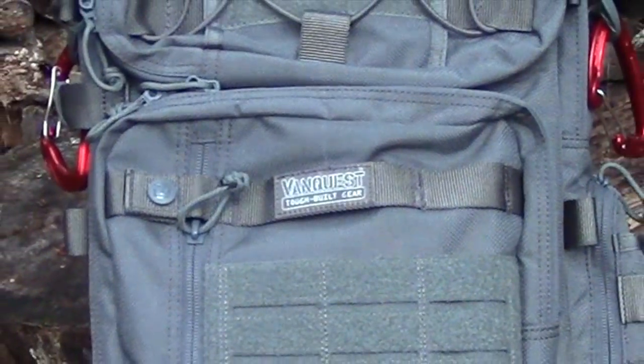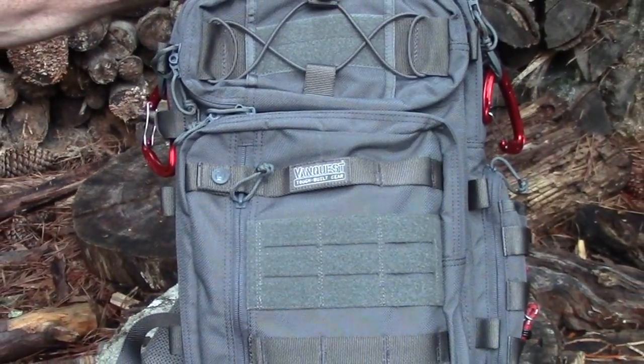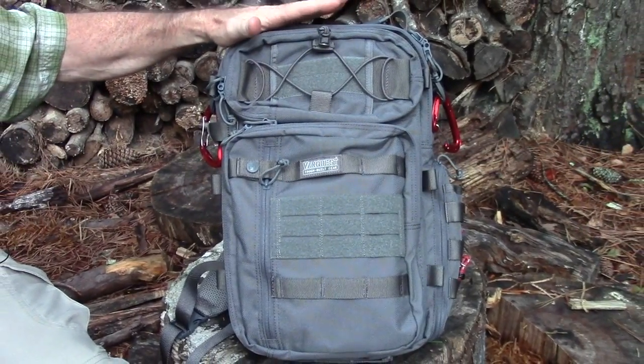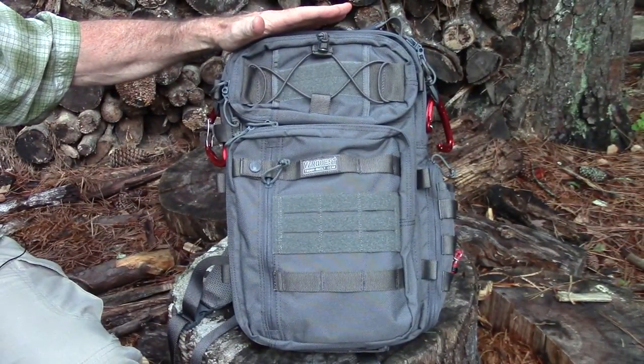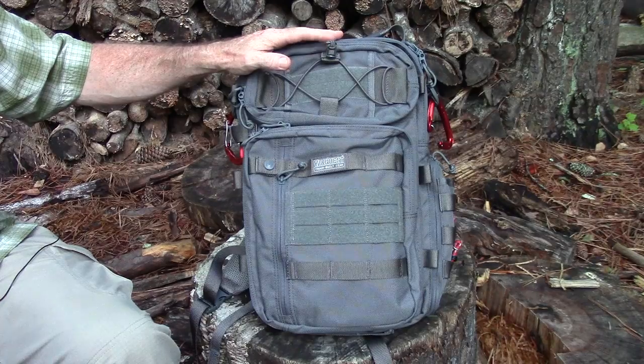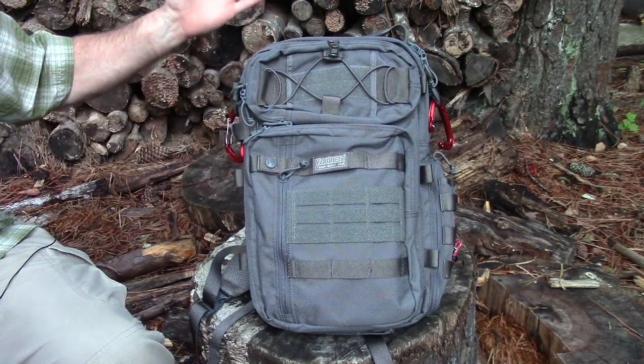Here, artistically propped up with a piece of wood, is the VanQuest Trident 20 Gen 2 backpack. Like all VanQuest stuff, I'll say right up front: it is 100% very, very well made. Their logo is 'Tough Build Gear' and they are telling the truth — this is really good stuff. Everything about it is high quality: all the components, the construction, all of it.